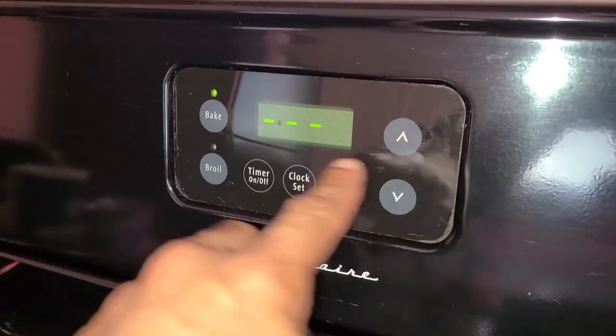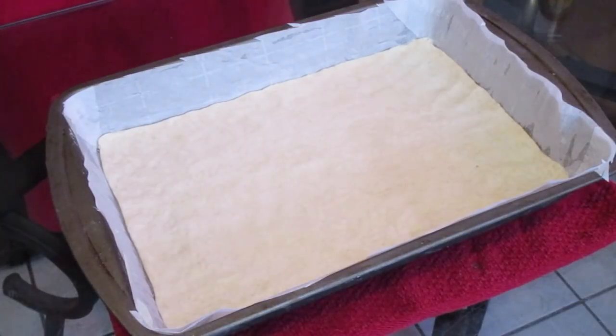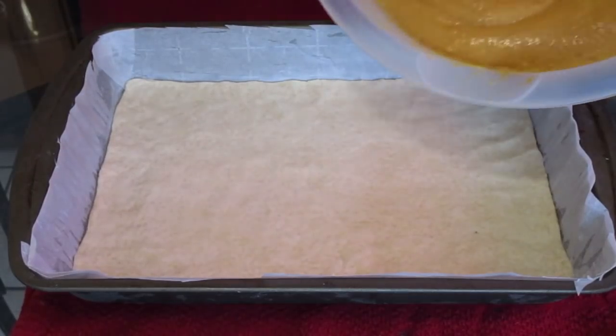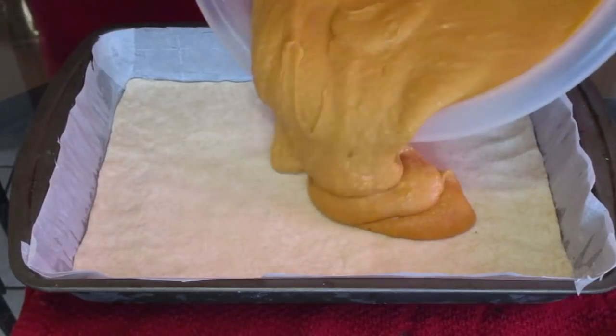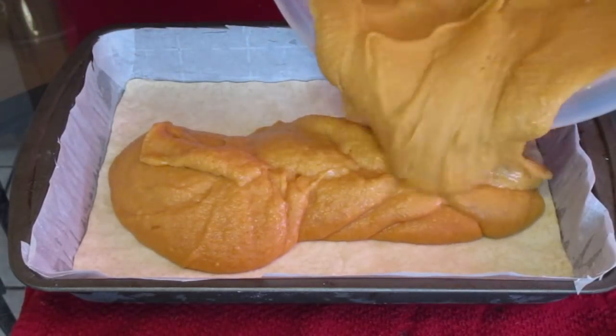Preheat your oven to 350 degrees. We've removed our pie crust from the freezer — let it sit in there for about two hours until it's nice and frozen, which ensures even baking. Now add your prepared sweet potato pie filling into the baking pan.